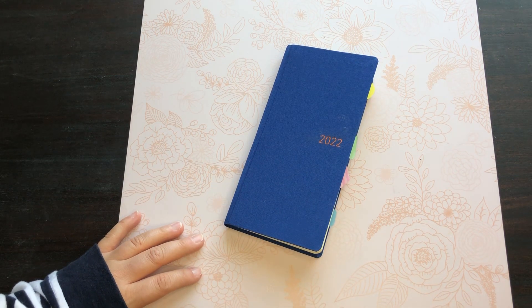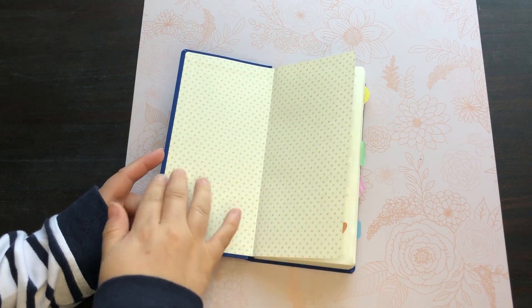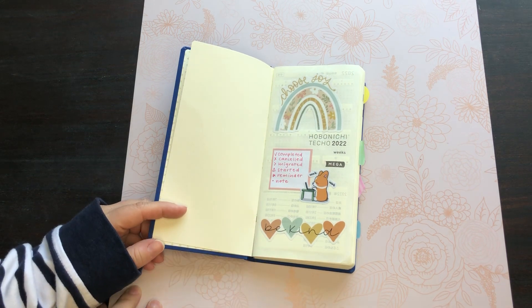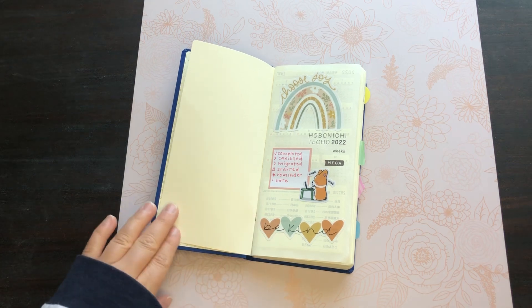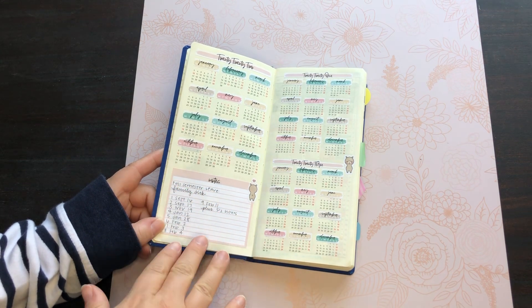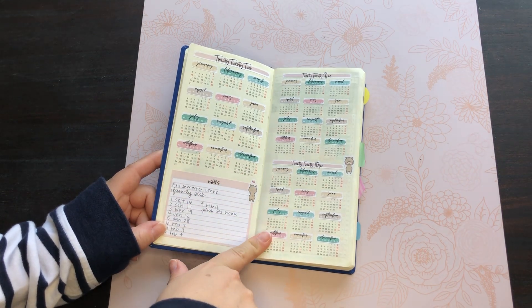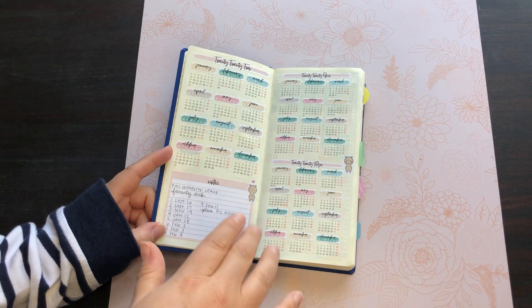I'm sure I have pictures of this on my Instagram. We're going to go ahead and do a flip through. I didn't really decorate this paper — I just liked the pattern so I left it. This was the front cover and this is kind of my little key that I usually use, and then I added some stickers. This is the Japanese version so I picked up these stickers to go on top from Etsy. Obviously they have switched over and there are English Weeks available now.